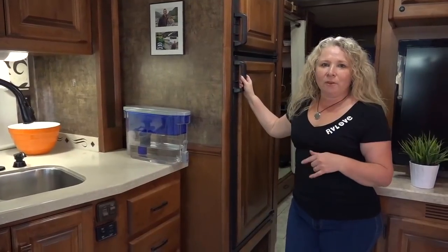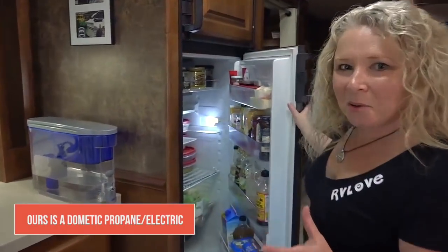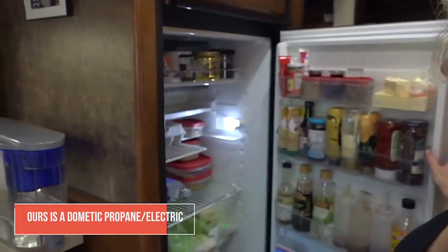Let's take a look at a few things I do to keep our fridge organized. It's actually not too stocked at the moment so I need to do a grocery shop, but I can give you a few ideas of what we do here.